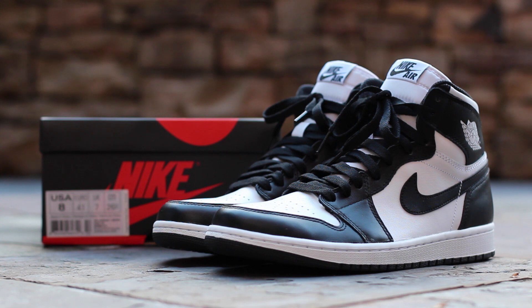Officially listed as Black, White, and Black, this clean Jordan 1 released on November 8, 2014 for a retail price of $140. Now, let's get into the shoe.